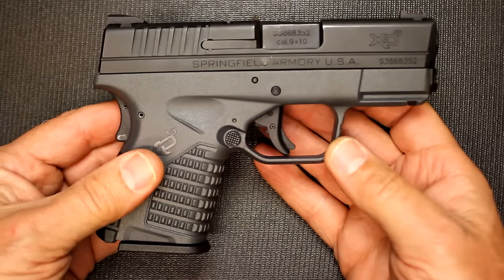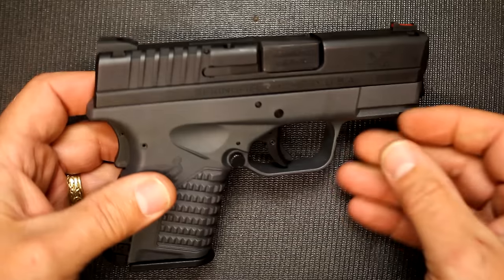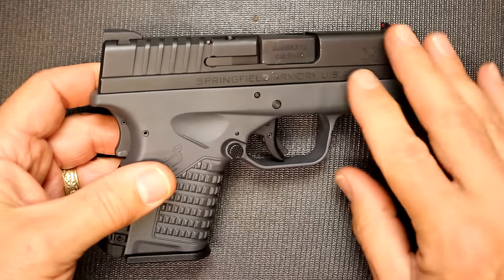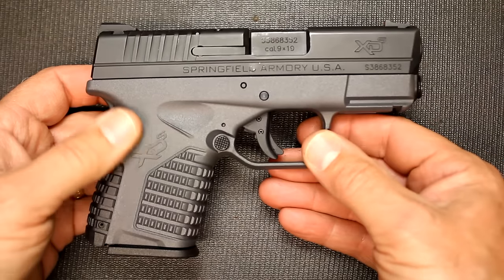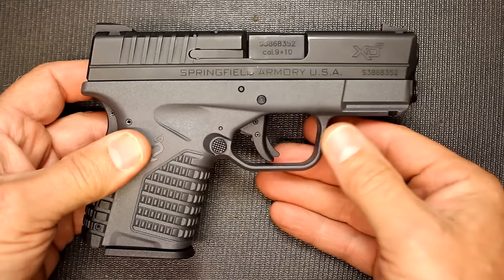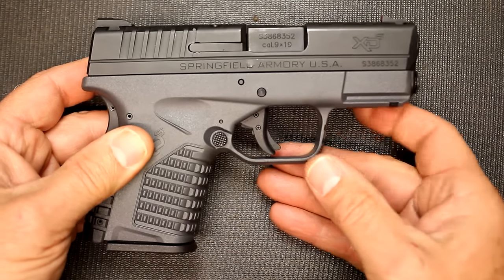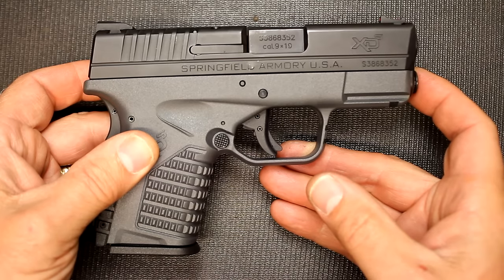This is available in 9mm, .40 caliber, and .45 ACP. What is really cool about it is all those sizes are the same — there are no dimensional differences with the frame or the slide. Which for the .45 that really makes it a very small pistol. It does come with the 3.3 inch barrel, which is why this is the XDS 3.3.